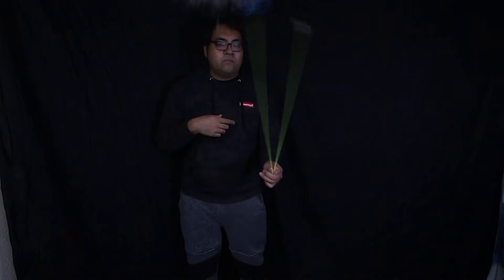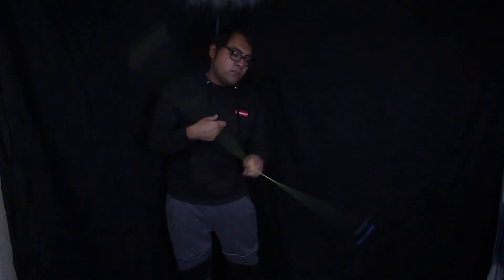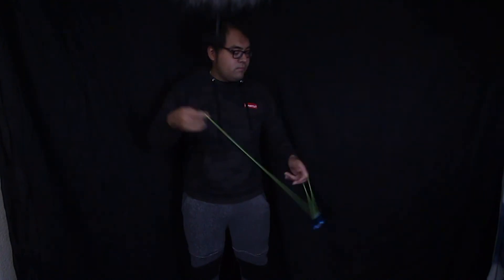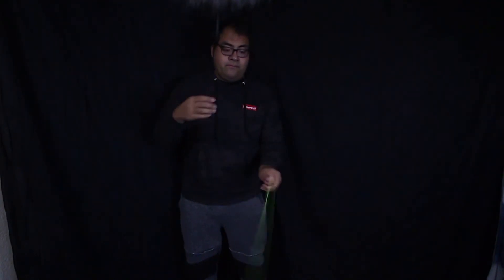Now that we've got the butterfly down, let's talk about some variations. One of my favorite variations is something I call a hit back butterfly. Essentially what I'm doing is rebounding the counterweight off the top of my throw hand wrist. What this allows is the counterweight to travel in the same motion as the yo-yo itself. You can also do this in reverse to create a cool back and forth variation of a butterfly.